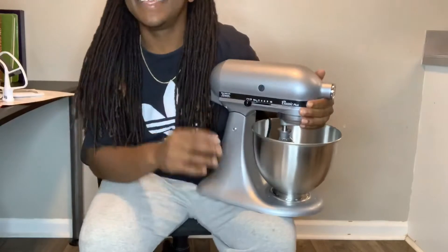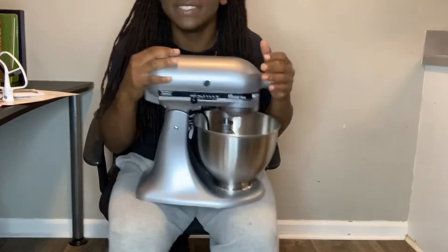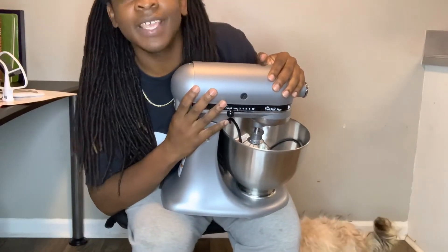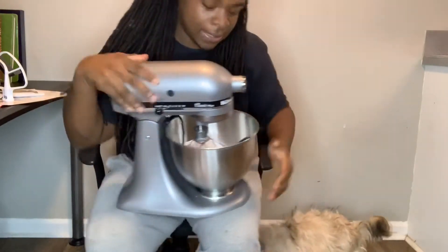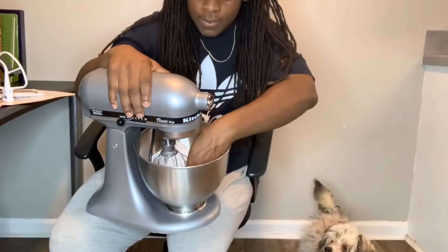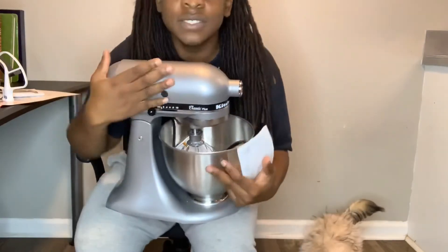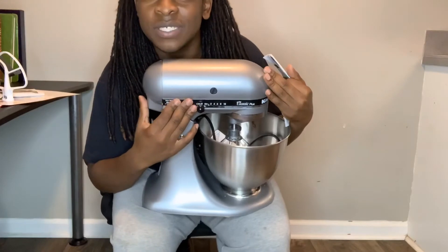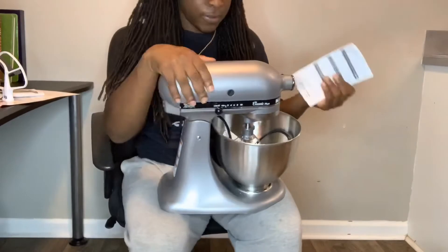Oh my gosh, I love it — look at it, it's so glossy! I've always wanted a KitchenAid and now I finally got one. I cannot wait to put this to use. I have like three cake orders for next week, so this baby is about to help me out. I also got the warranty that comes along with this — I think it's a two-year warranty and it was only about $19, so that's not bad.